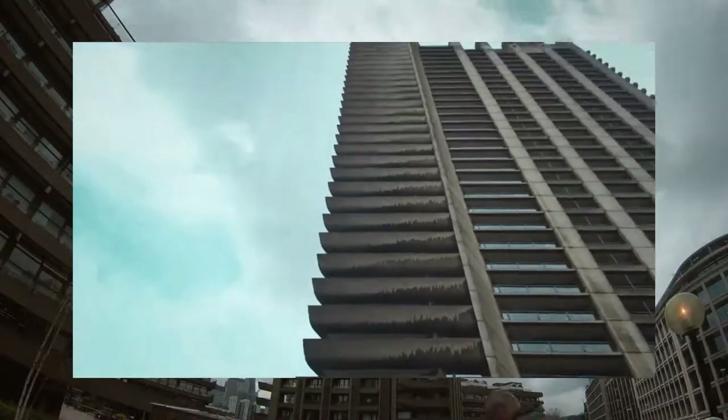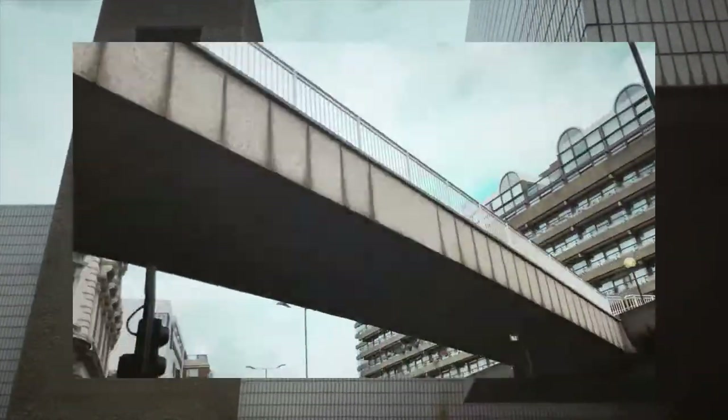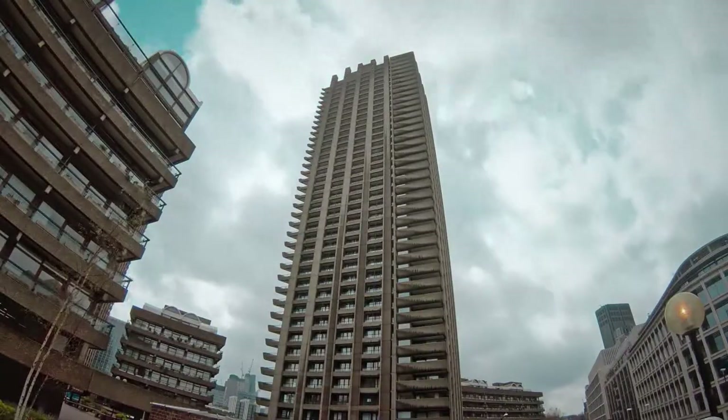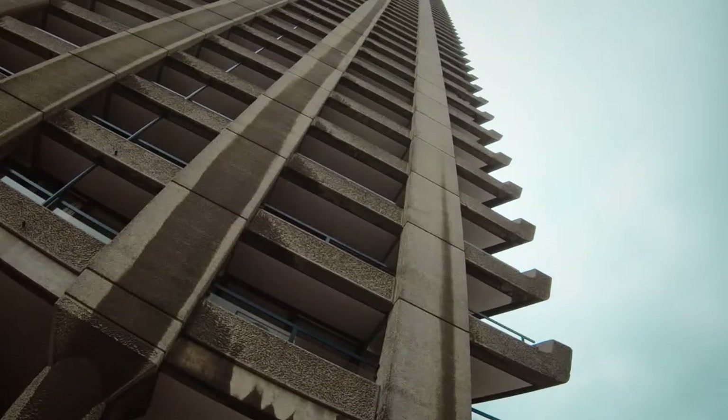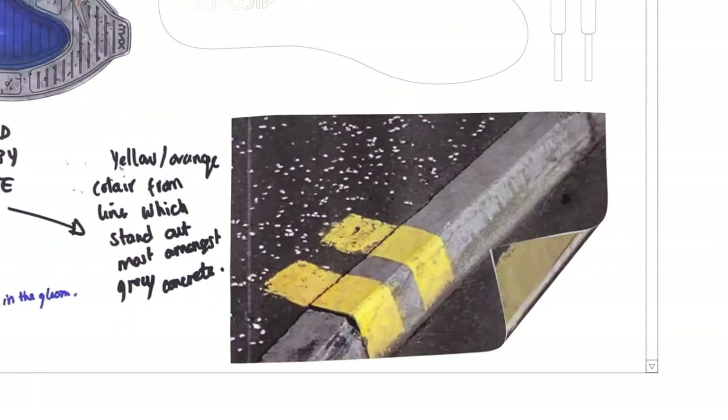They were trying to make something futuristic and they wanted this kind of utopian look. Now it doesn't have that same effect. My generation, we don't look at it and think it's beautiful. It's concrete, it's rough looking and it's like what's left of the past.